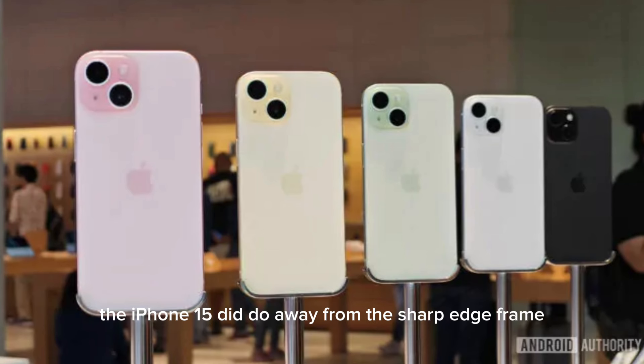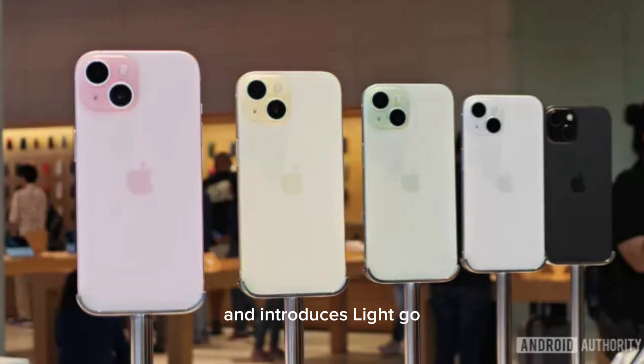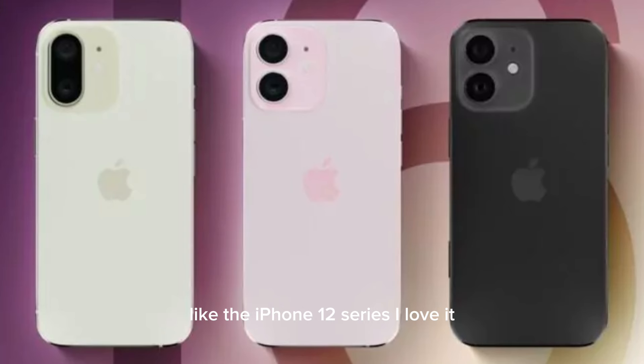The iPhone 15 did do away with the sharp edge frame and introduced a slight curve. It is a notable and welcome change, but the iPhone 15 series will still be looking like the iPhone 12 series.